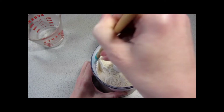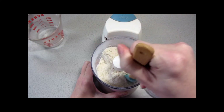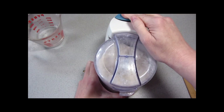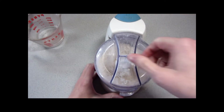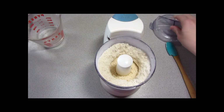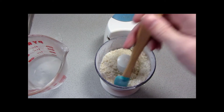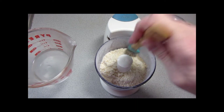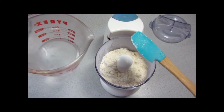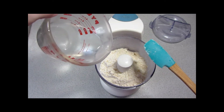Always when you're using a machine you want to get the sides scraped down. Now we've measured out a third cup of water, but you may not need that much depending on your elevation, humidity, and things like that. So you start with a small amount, pulse that to combine it, add a little bit more, and continue. When your dough starts to form a ball, that's when you stop no matter how much water you have left. So we'll go ahead and get started.